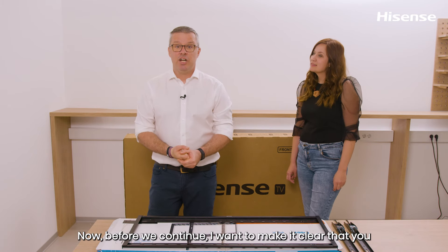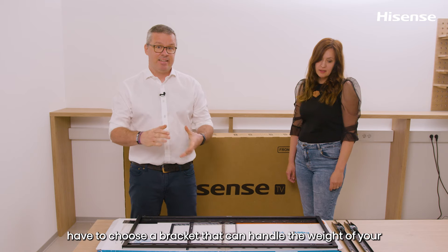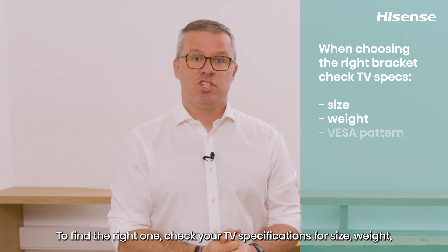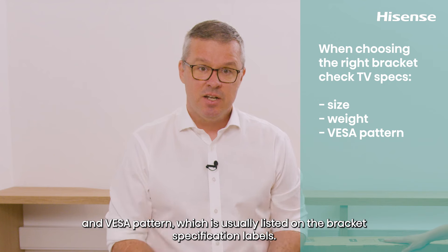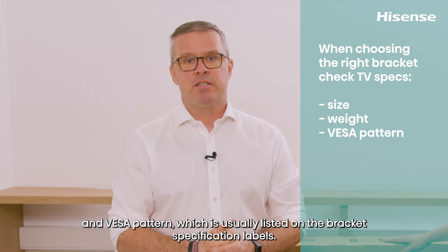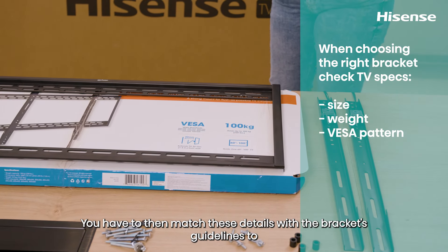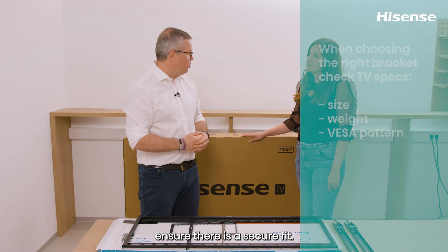Before we continue, you have to choose a bracket that can handle the weight of your TV. To find the right one, check your TV specifications for size, weight, and VESA pattern, which is usually listed on the bracket specification labels. You then need to match these details with the bracket's guidelines to ensure a secure fit.